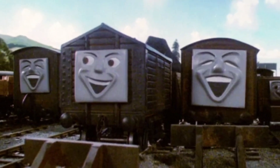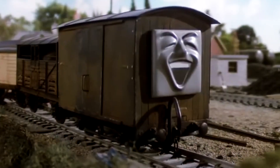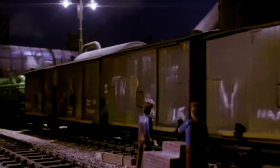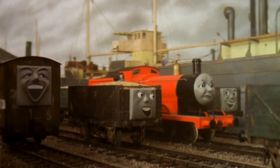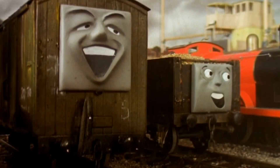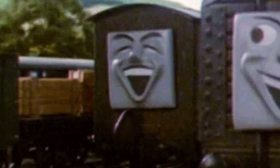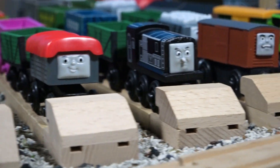The Old Vans were first introduced in Season 2 of Thomas, where they made fun of Diesel and crashed Duck through a barbershop. They later went on to be part of the Flying Kipper, where Duck got his revenge, and one of these vans ended up dropping the sickest burn in the entire show. The old vans just kind of faded into obscurity after that, since the engines started transporting fish in open trucks, but that's a rant for another time.